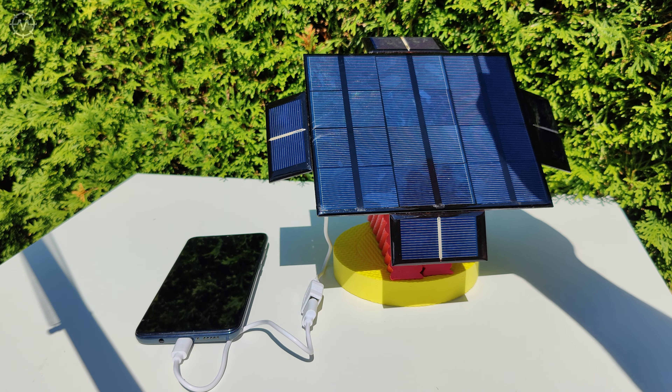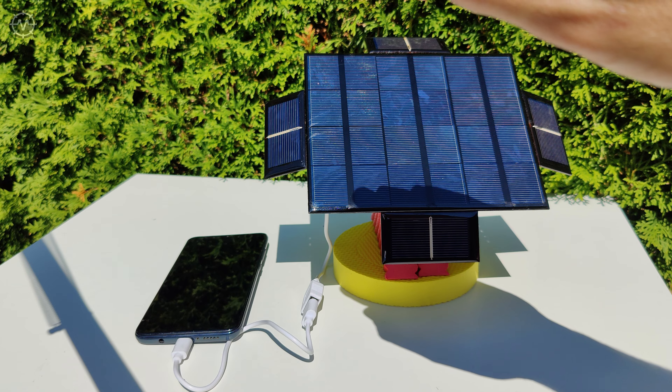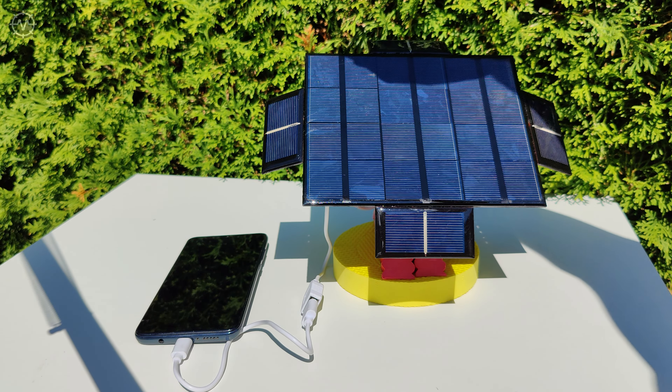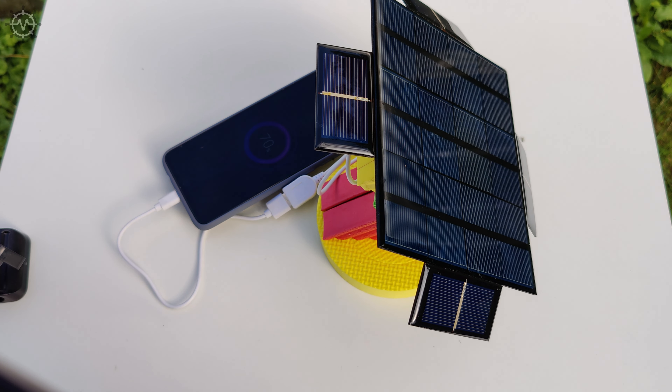The principle of operation of the solar tracking system is analogous to the previous version. The only difference is that the auxiliary solar panels responsible for movement are arranged around the main solar collector.